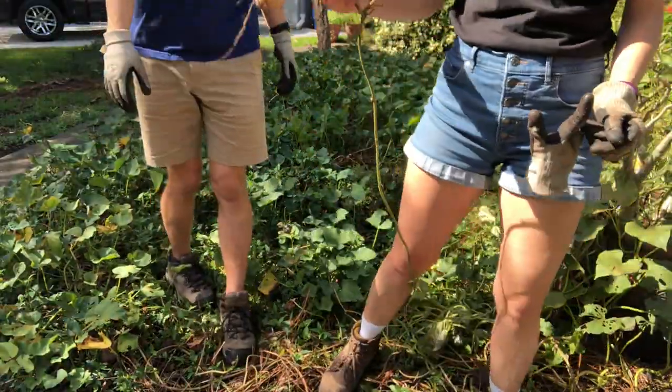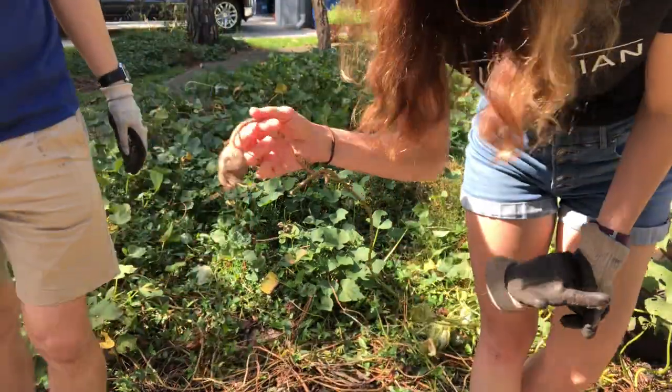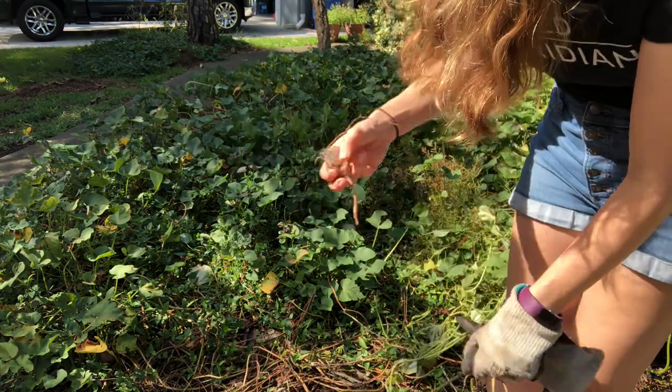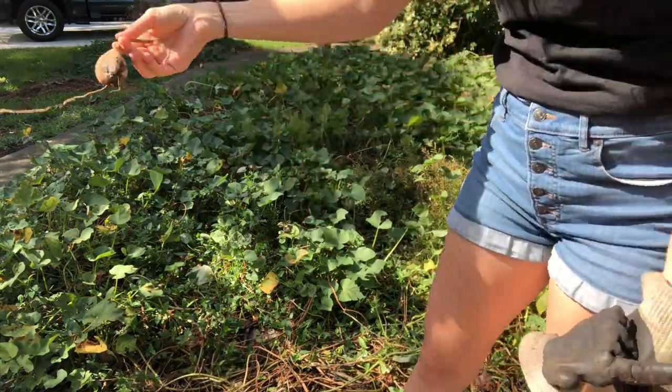I just flung this vine to get it out of my way and apparently there was a sweet potato attached — so there's a white sweet potato for you, Ben.